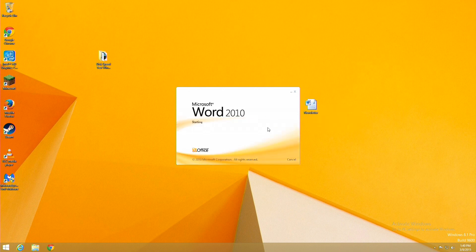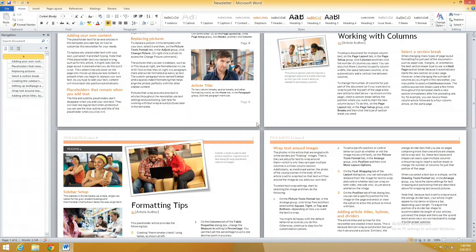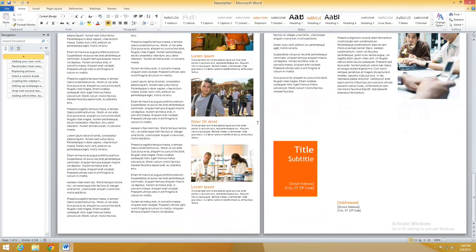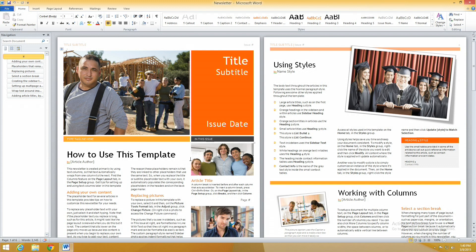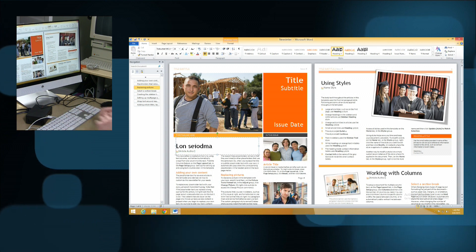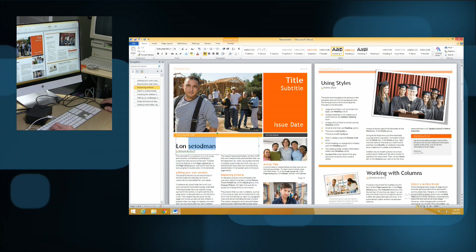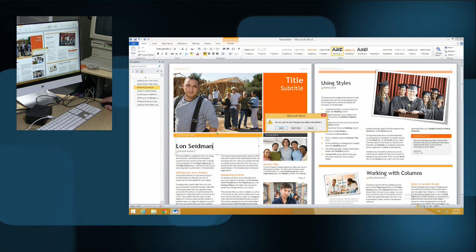Let's see how it performs with Microsoft Word. I like to run Word 2010 versus the newer version because 2010 doesn't have the text animation that makes things look slower. I'm scrolling through a set of pages — as you can see, it actually renders pretty nicely. This is a pretty complicated newsletter template with a lot of photos and a lot of things to render on screen. You can see it does a pretty nice job running Microsoft Word. We're also running at 1080p here, so you can get a feel for how it'll perform in some real world applications.